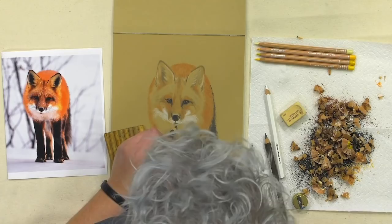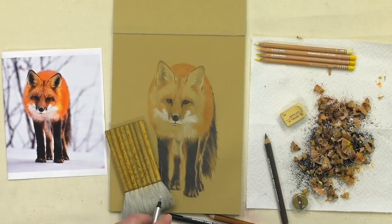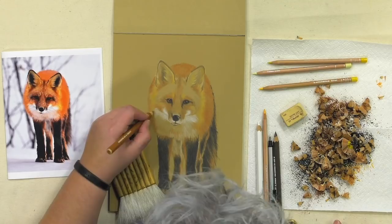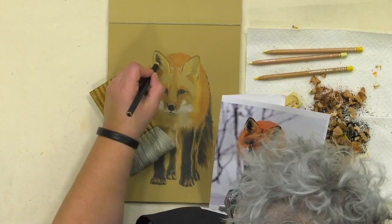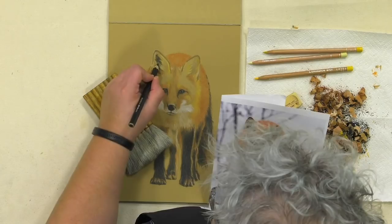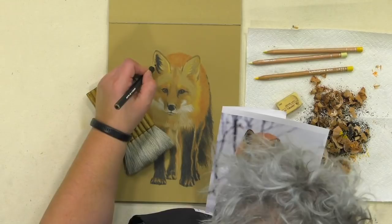Now I'm going in and picking out a little bit of red in that chest. You can see I've started in with those Luminance pencils — a little more yellow around the rough of his face. The ears were very challenging — trying to keep them from looking like little black cardboard cutouts while still giving enough depth to really show that hair, fuzziness, and his very dramatic color.